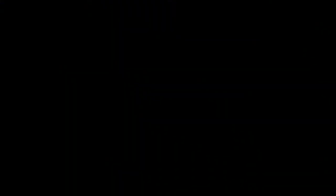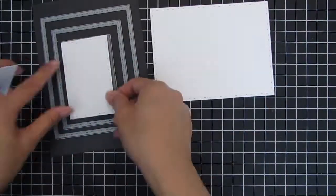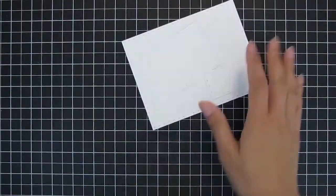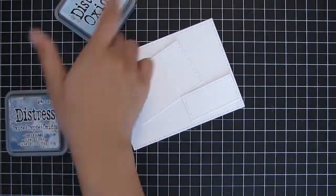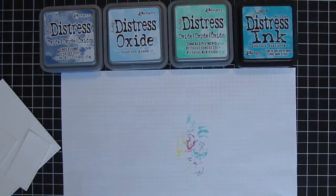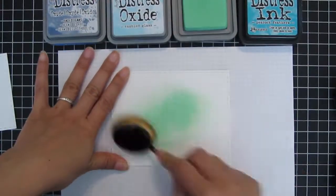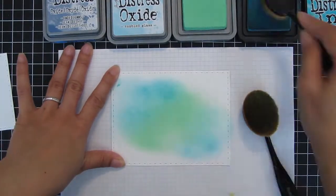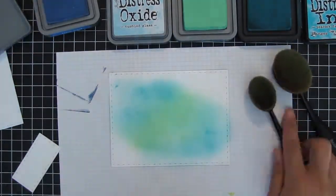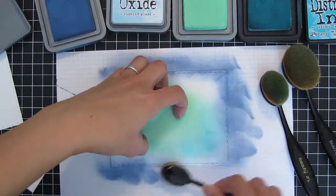Let's get started putting this card together. This is the large Dots Meet Dashes standalone die, and I cut out three of the rectangle sizes — the large, the small, and the third die from the large set. I wanted to go with a sea theme, so I picked a couple of distress ink colors and ended up using three: faded jeans, peacock feathers, and cracked pistachio. I didn't use tumbled glass.